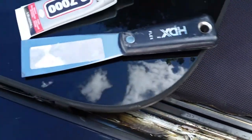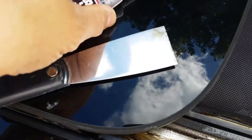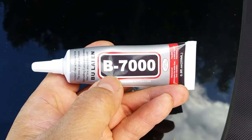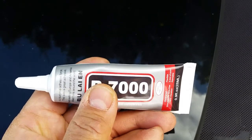I got a thin spatula and I picked up some waterproof glue from Amazon. What I'll do is try to tuck it in and put a little bit of this to hold it in.